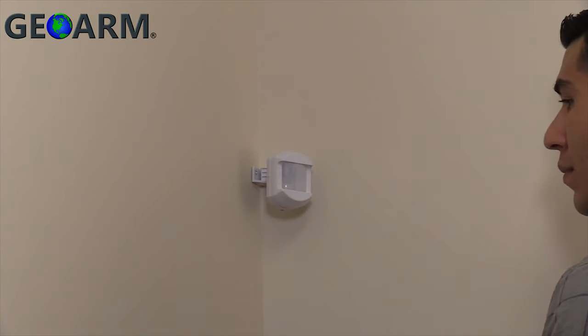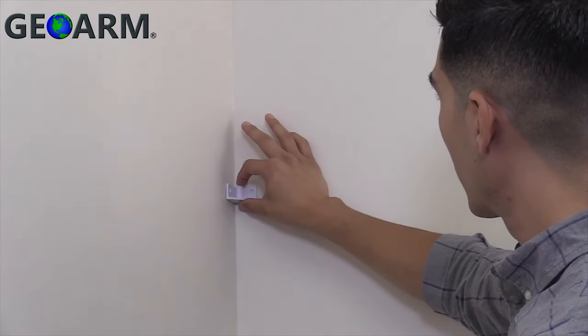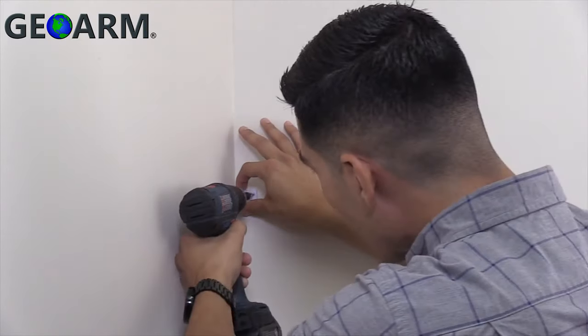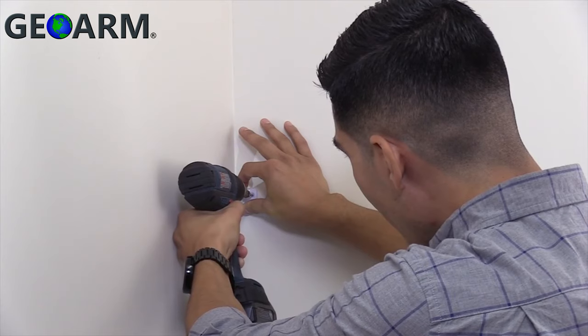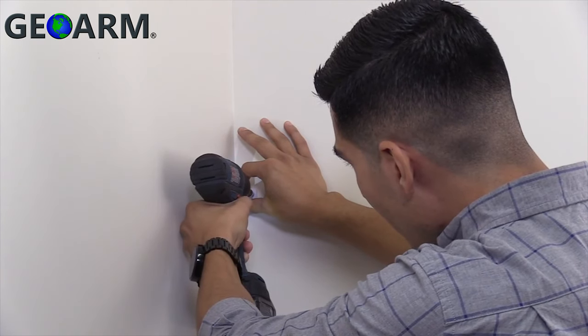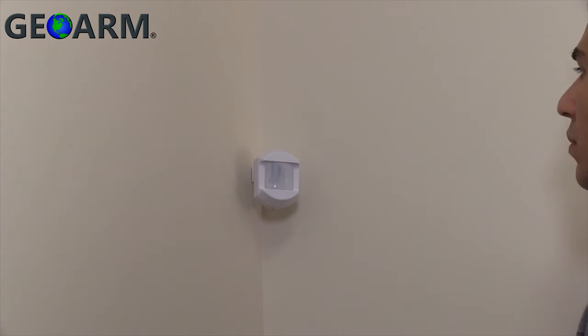Next, choose between the wall mount bracket for mounting on a flat wall or the corner mount bracket for mounting in the corner of a room. Remember, the optimal mounting height of the motion detector is 7.5 feet from the floor. After selecting the mounting bracket, use the bracket as a guide to mark holes with a pencil for drilling and drill two pilot holes. Mount the mounting bracket with the provided screws into the drilled holes.